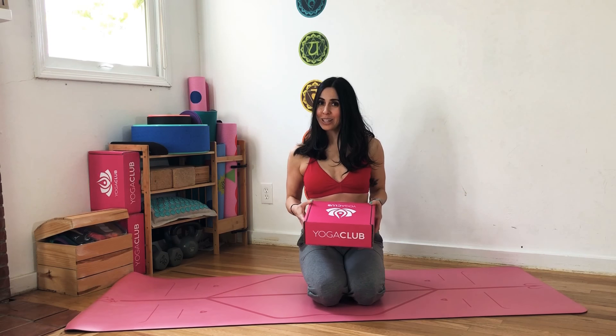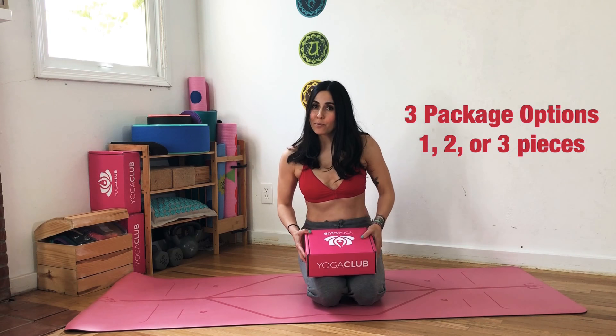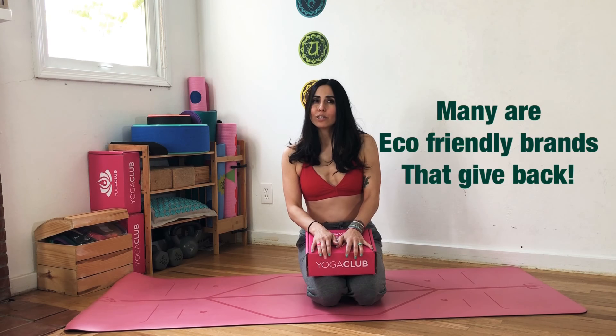I'm a tribe leader over at YogaClub Box, so I have the guru package which allows me to get three pieces every single month — premium, top name brands from Free People, Manduka, Teeki, Niyama Sol, a lot of really awesome brands. You take a little style quiz, you tell them what you like and what you don't like. Like, I don't like capris, so I say — I think you say love it, like it, or hate it, or something like that.